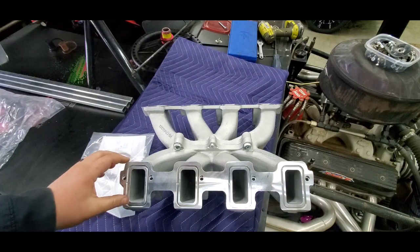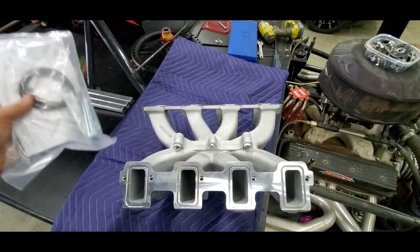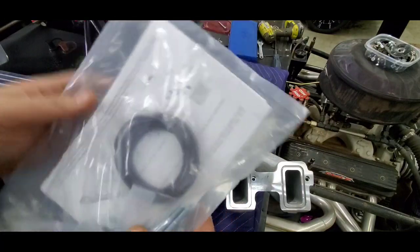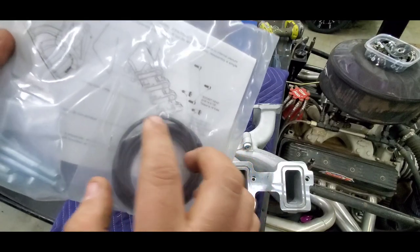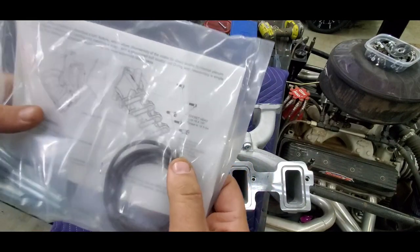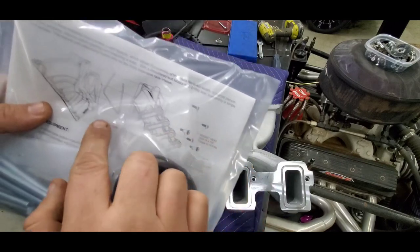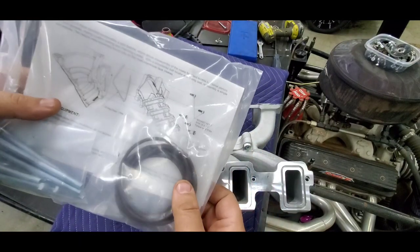I wish they would have used a stock-style Felpro gasket like some of the older intakes use, but that's just the Holley stuff. It comes with bolts, it's the intake I've wanted. It's got all the instructions — part numbers for your bolts, part number for your gasket when you take it apart, torque specs — your usual Holley packaging.